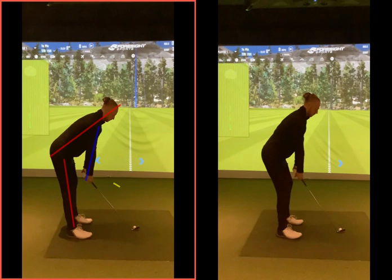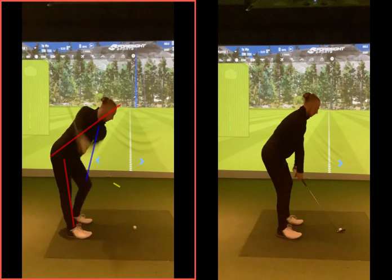In fairness to yourself, you did strike the golf ball well from this position on occasions, but it was very, very inconsistent. An inability to rotate effectively gets a lot of legwork in there, and the arms are doing a lot of lifting.